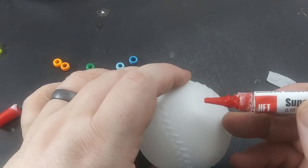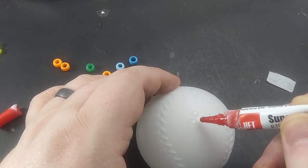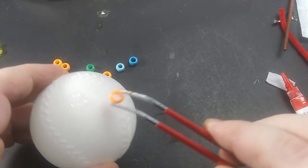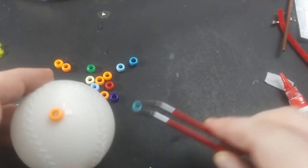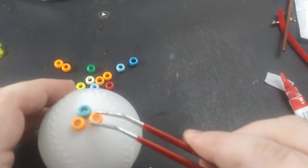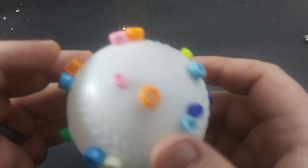This one is supposed to be big enough to crush a human, so I'm using a cheap plastic baseball as the base. The ascomoid moves by spewing gas out of nodules protruding from its leathery skin. For the nodules, I'm using regular old pony beads and gluing those all over the baseball, clustering a few in groups of two and three for variety.